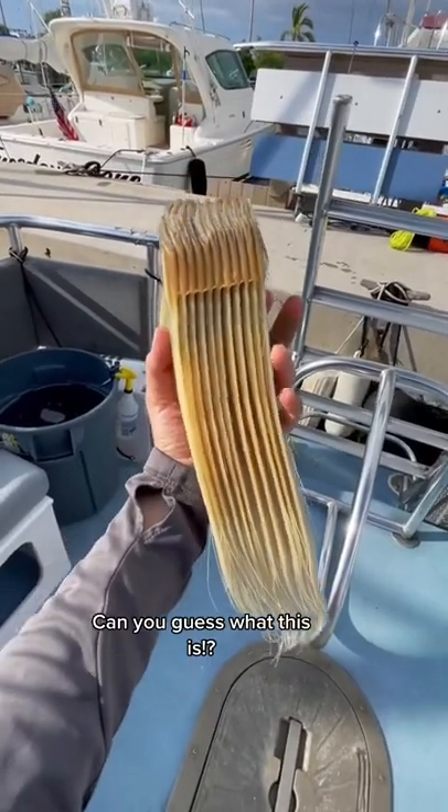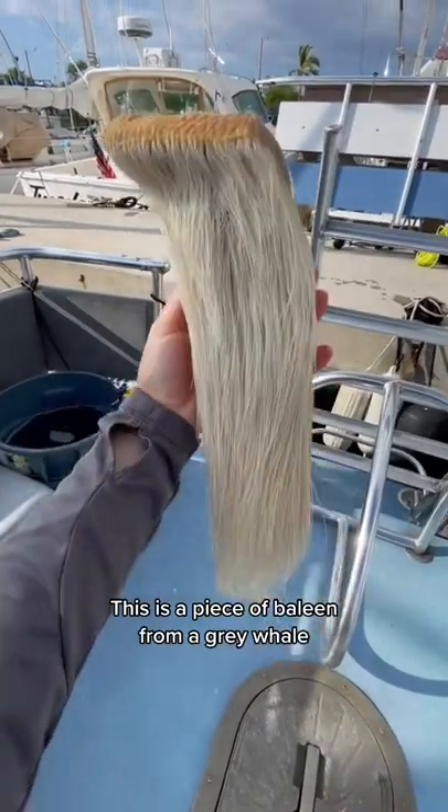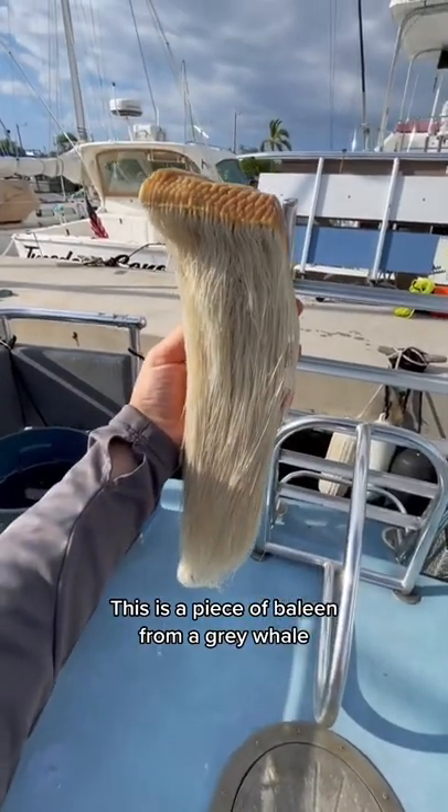Aloha guys! Can you guess what this is? This is actually a piece of baleen from a gray whale.